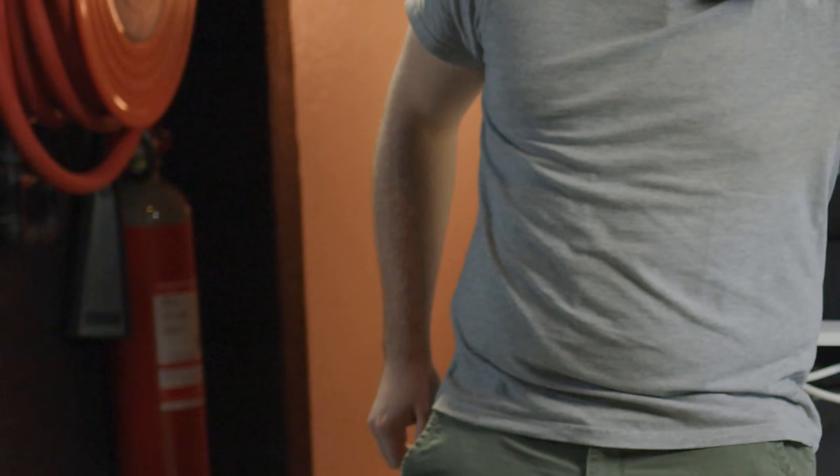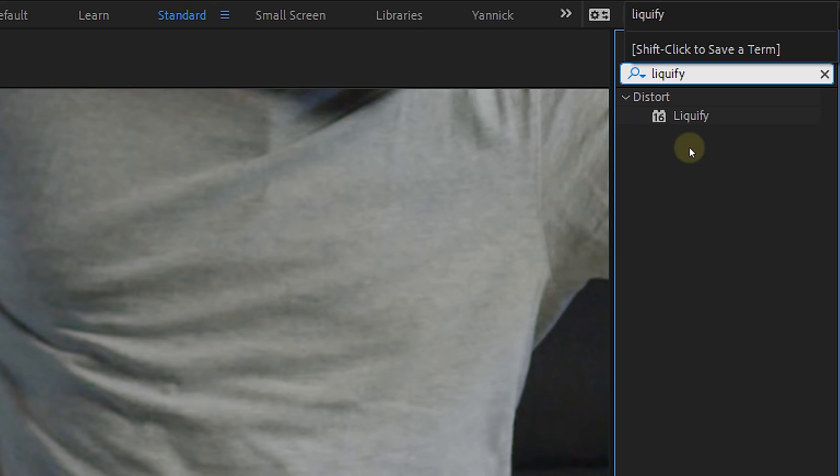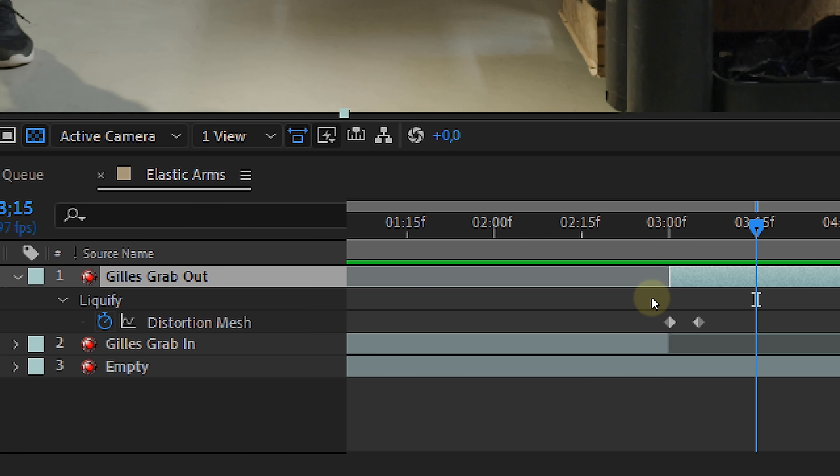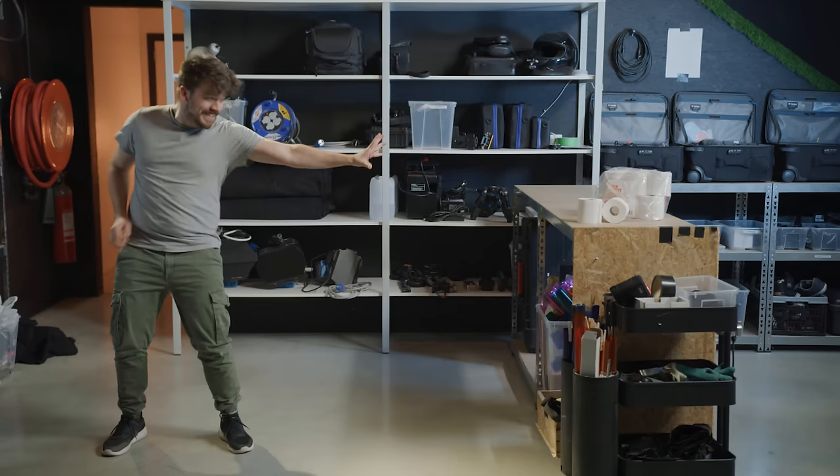However, if you do still have a little jump from your actor, you can reshoot it, or if it's a small difference you can fix it with the liquify tool. Just look for the part of the body that jumps and with the liquify tool you can adjust it to match the other shot. Of course, animate the liquify back to normal over time.